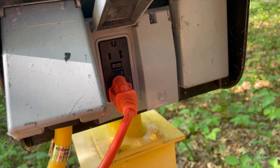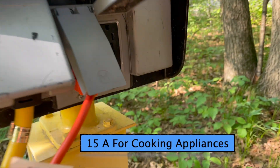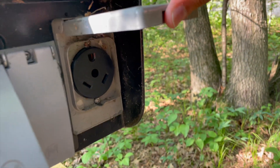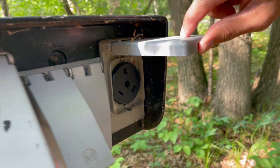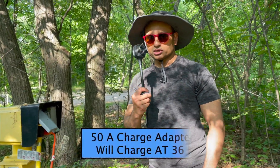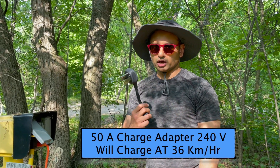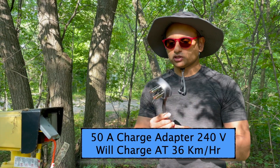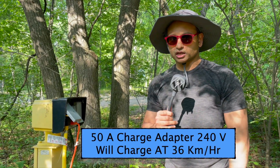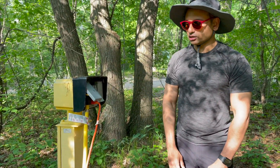There's also a 15-amp outlet for the neighboring site. The 30-amp has three prongs inside. Some sites may have 50 amps — for that you need the four-prong adapter, and that charges the fastest at a campsite. At 50 amps it's 240 volts, charging your Tesla at about 36 kilometers per hour, whereas the 30-amp charges at only 15 or 16 kilometers per hour because it's 110 volts.